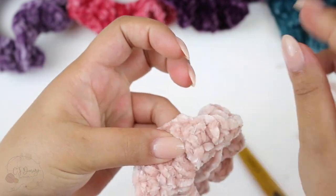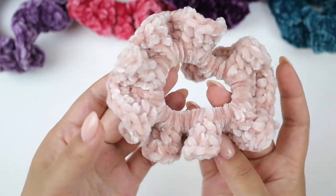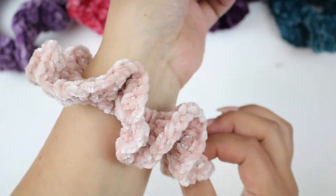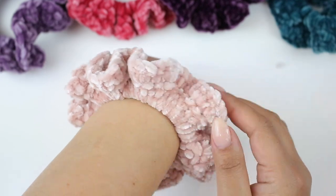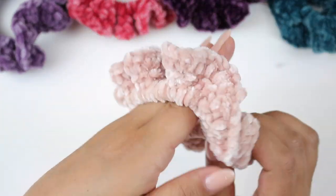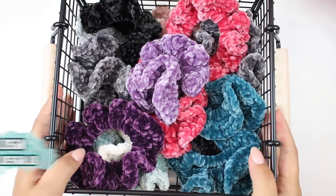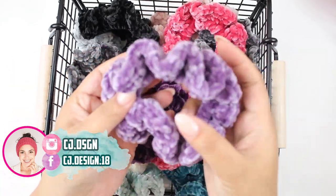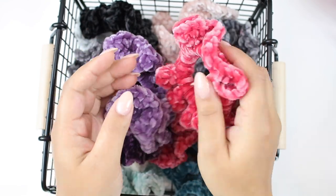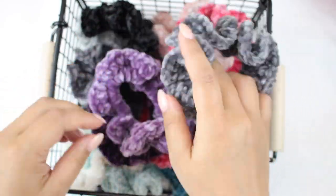When you're done, cut the yarn and do the same thing for the little tail. And that is it — this is how your scrunchie is going to look at the end. Super easy and quick to make, perfect for market, perfect for a last-minute gift. If you liked this video please give it a thumbs up, don't forget to subscribe, and leave any questions in the comments below. Check the description box for links to the materials I use and my blog, where you can find tons of free crochet and knitting patterns. Thank you for watching and I'll see you in the next one, bye!